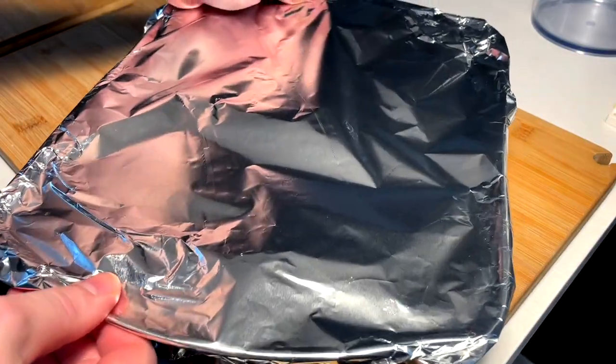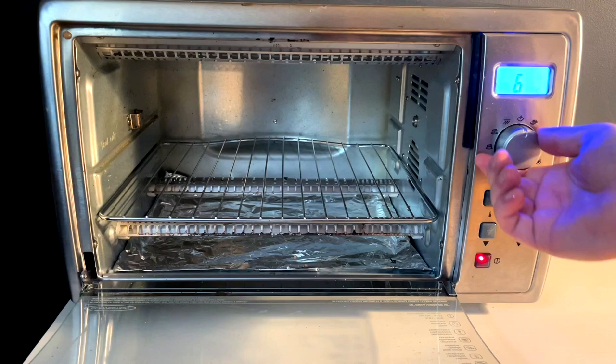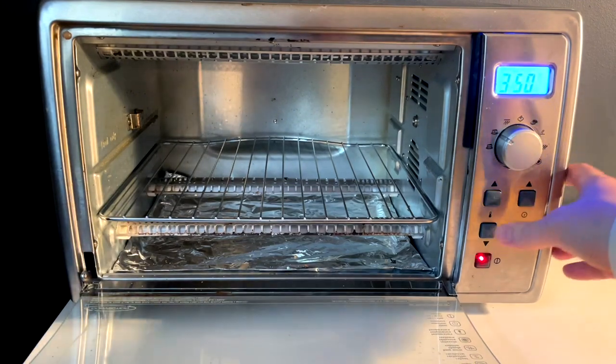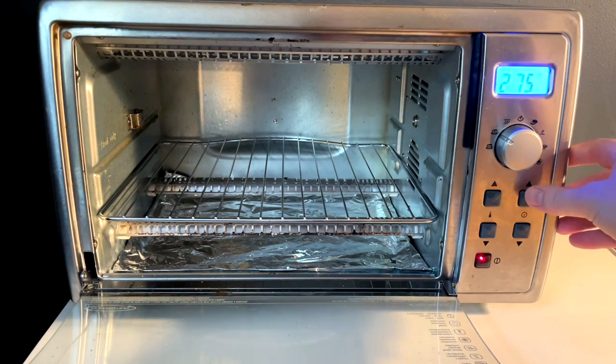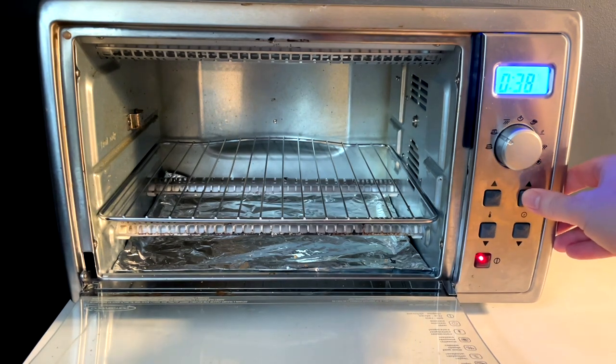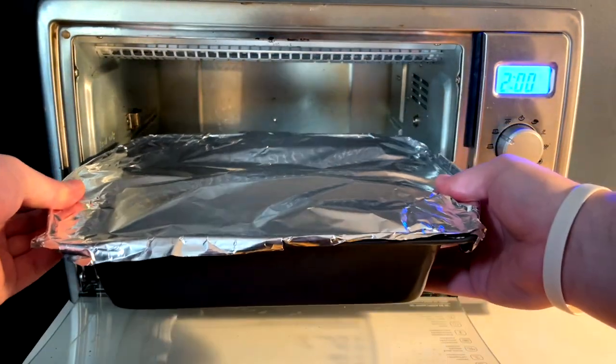And we're gonna give these guys full coverage, get it wrapped around all nice and snug. We want our steam pocket. And we're gonna go on convection bake at 275 for — let's call it maybe two hours, hour and a half. We'll check. I'll just put it for two hours.